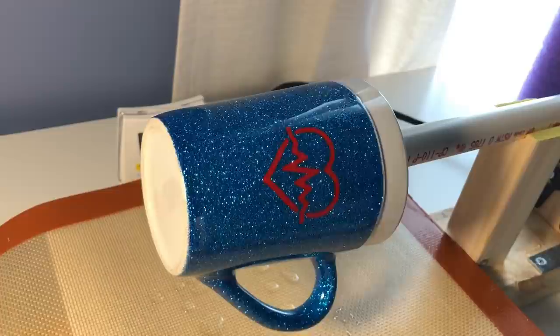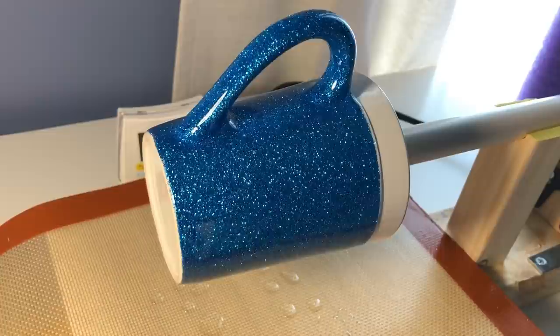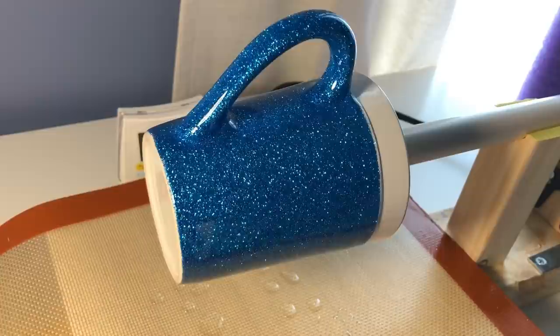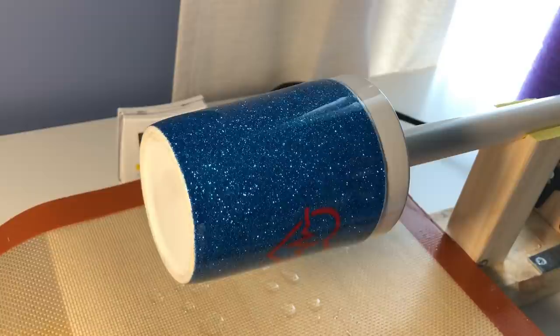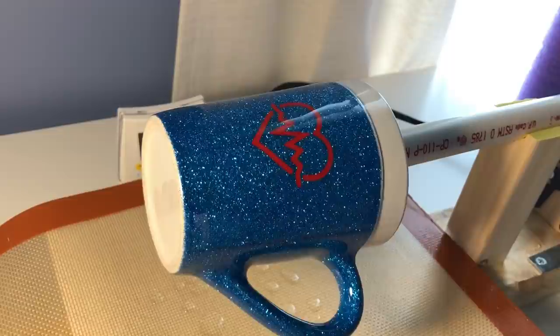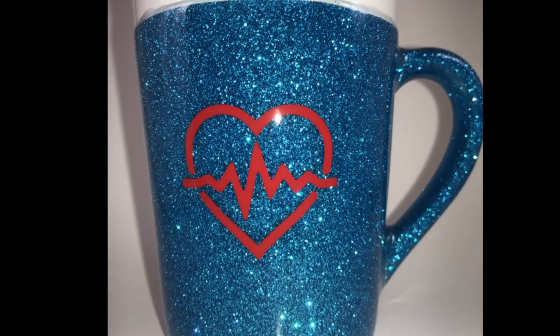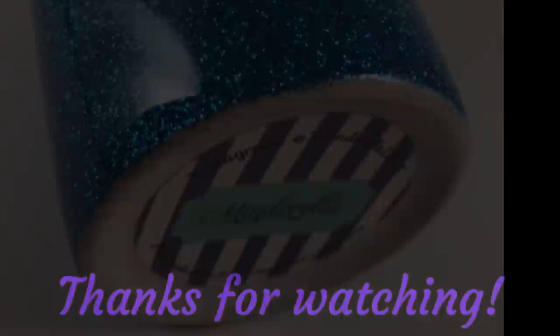At this point I just let my cup spin on my turner for about five more hours and then it'll be done. The cure time on epoxy is generally 72 hours, so I don't deliver it until about two to three days later. Thanks for watching — give me a thumbs up if you liked this, subscribe if you want to see more, and drop me a comment if you have any questions.